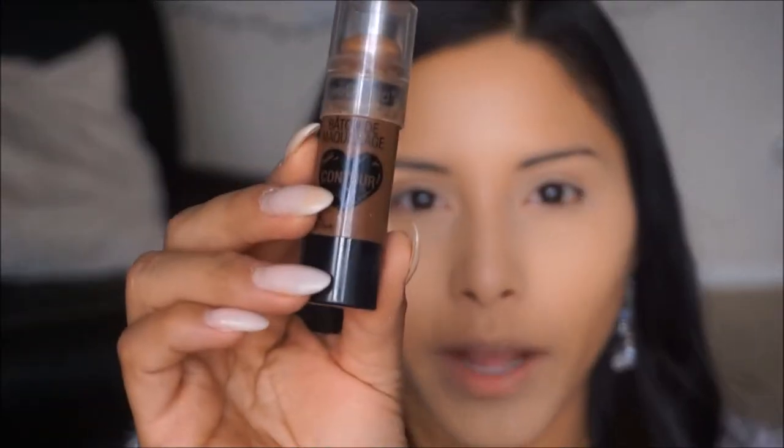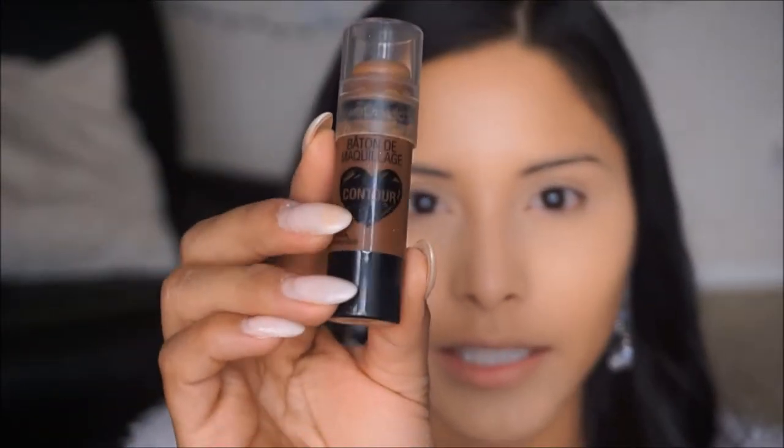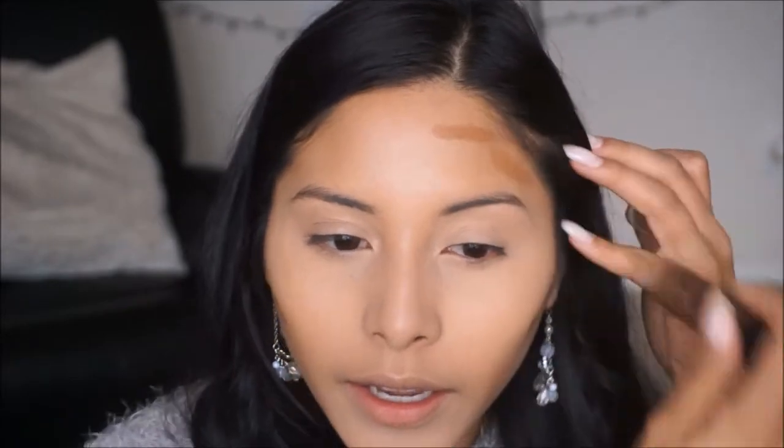Using my Wet and Wild stick — this is in the shade Walnut — I'm just going to go ahead and apply this on the areas where we're going to bronze later, just to add a little more definition and have a base for that powder bronzer.